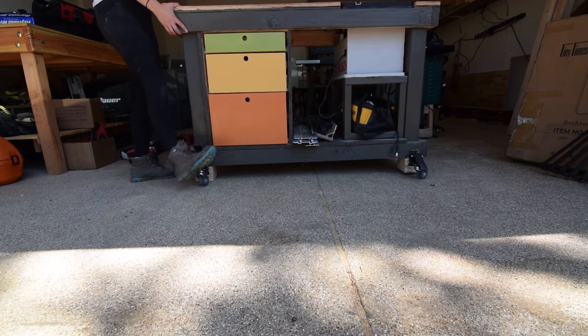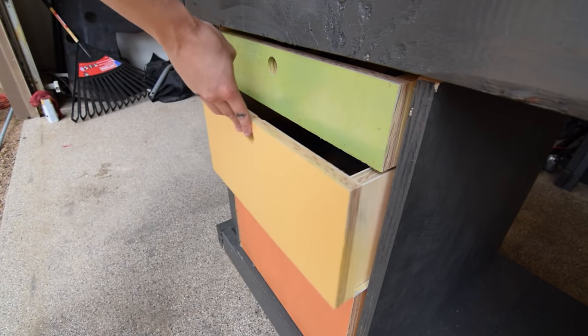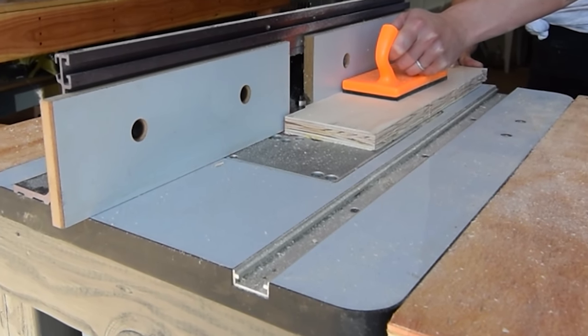How I made my new and improved mobile workbench slash router table. Let's get into it.